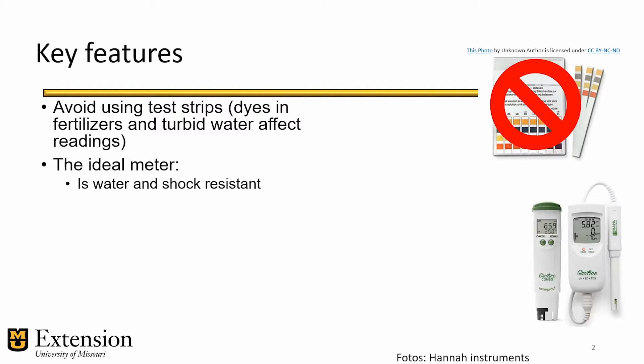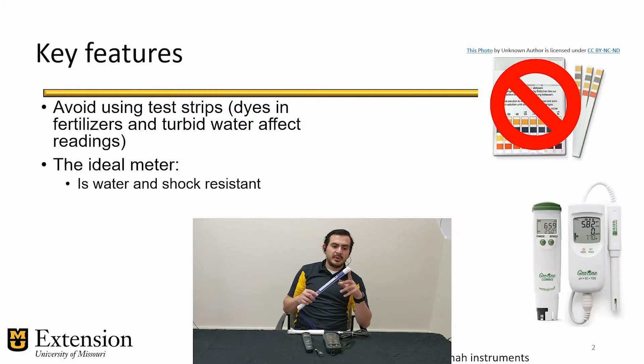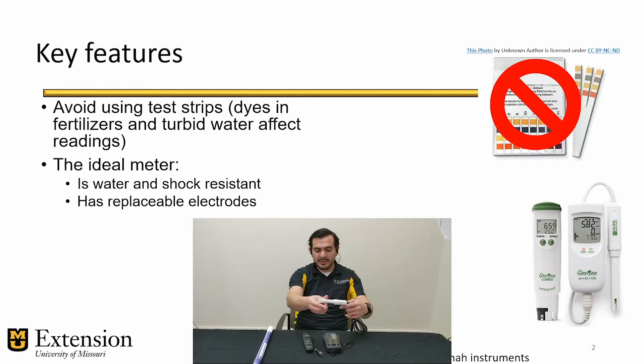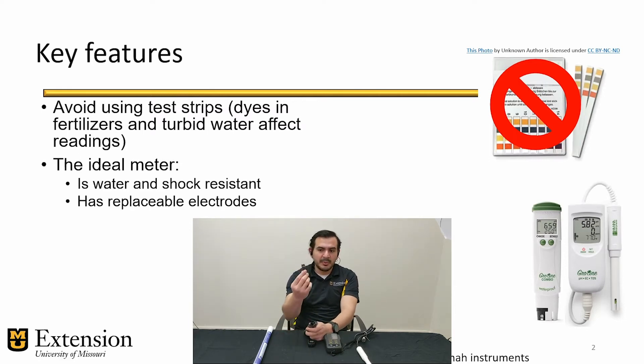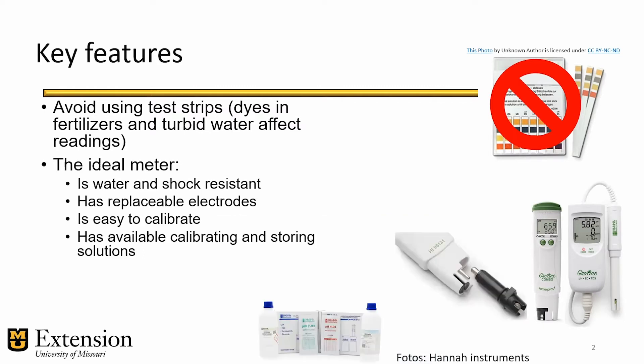The ideal meter should be water-resistant or waterproof. It should be tough and shock-resistant. It should have protective appendages to protect the electrodes from physical damage in case of accidents, and you should be able to replace the electrodes themselves — so if something goes wrong with the electrode, you only purchase that part and don't have to purchase the whole device again. It must be easy to calibrate and you should be able to find instructions that are clear and easy to follow.